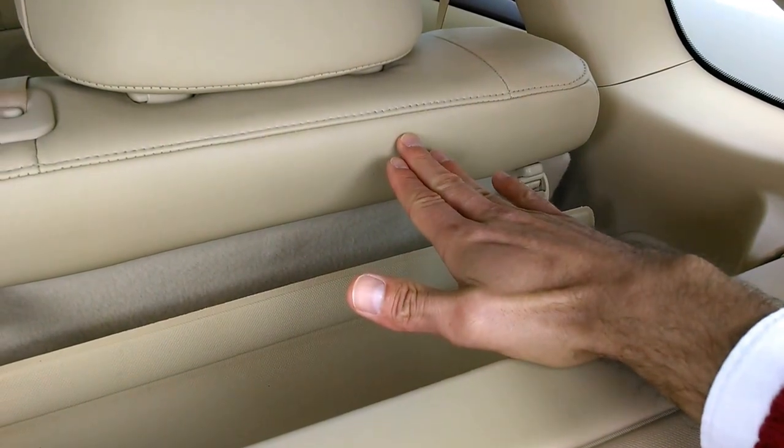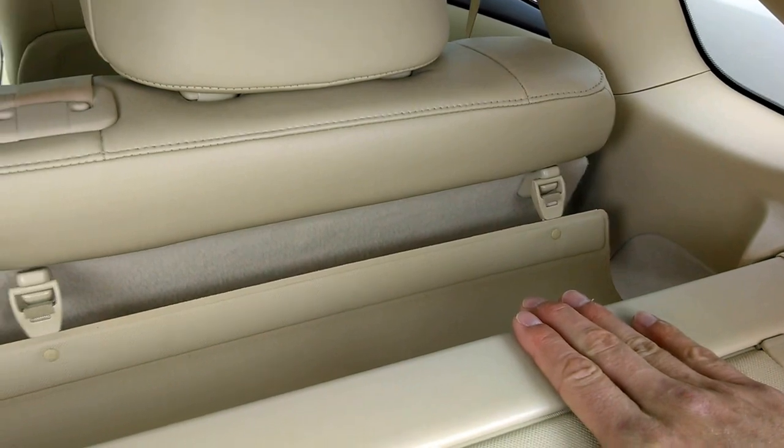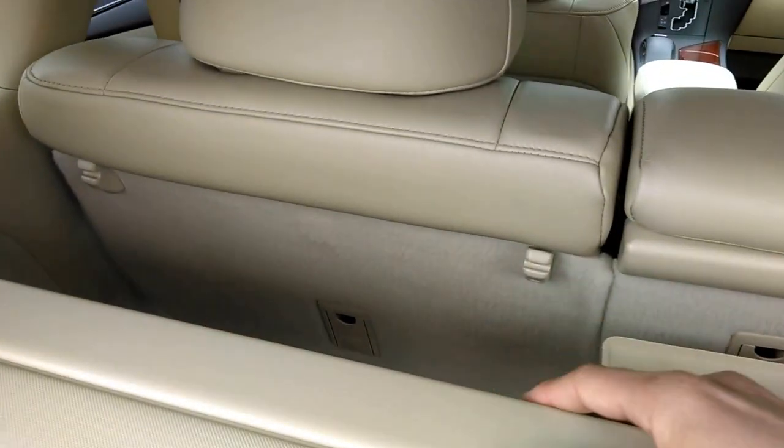It's going to bridge the gap between the back of the back seat and the start of the tonneau cover for the back. This hook here also does the same thing basically.